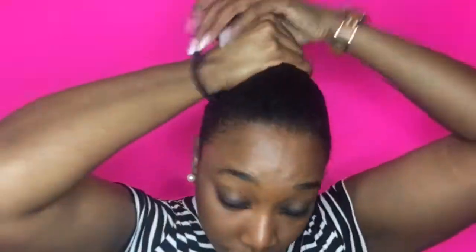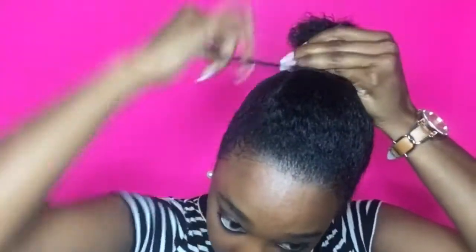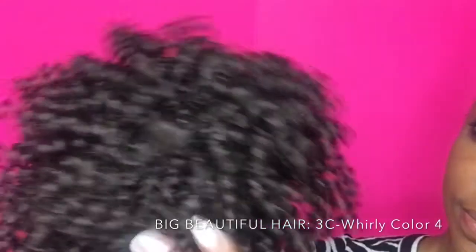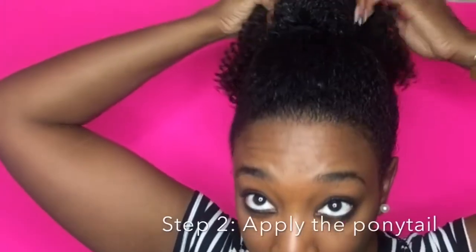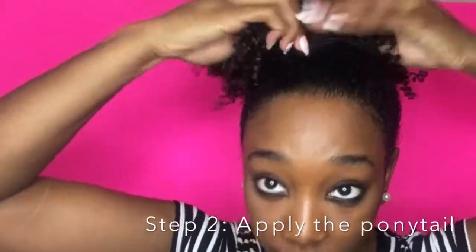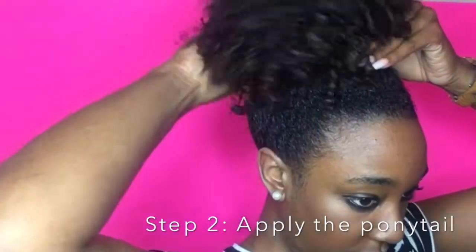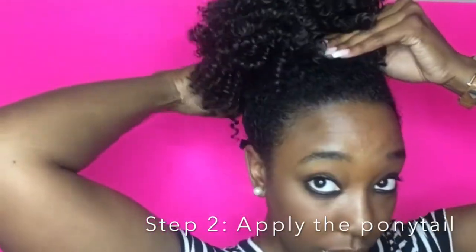I'm pulling everything up and I will be using a scrunchie today. If you want to try this at home, you can use a scrunchie or rubber bands. I put it in a little knot — that is the ponytail piece I'll be using. This is the Big Beautiful Hair Timeless Ponytail in the style 3C Whirly, in color 4. It has two combs — one on the top, one on the bottom — and also a drawstring, so I make sure to use both of those combs.